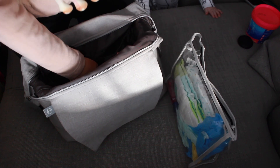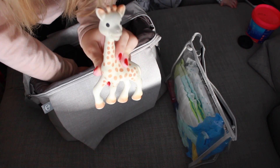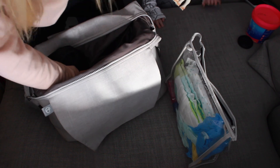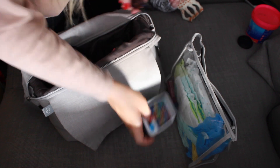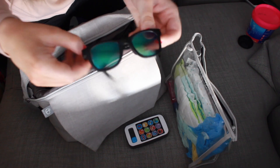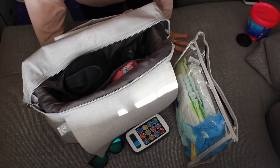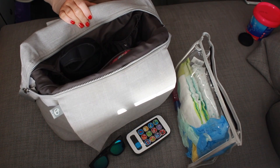In this little compartment here we have Sophie the Giraffe — Brodie's toy phone, Brodie's sunglasses — she really enjoys wearing these, believe it or not! Sorry about that, Brodie just decided to fall over onto Manny's head.